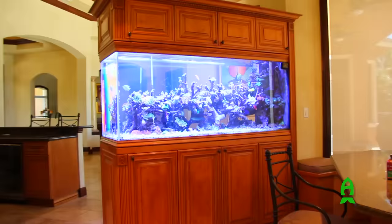Hey guys, how are you? Welcome, my name is Mark Eskenazi with ME Corals and today we want to take a look at my tank and just do a tank review.